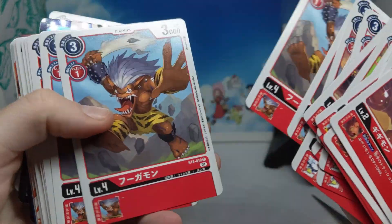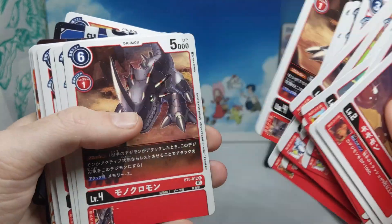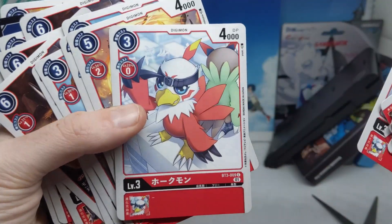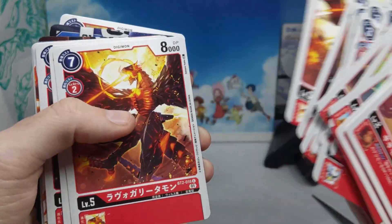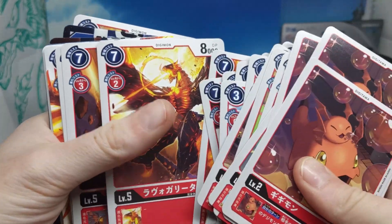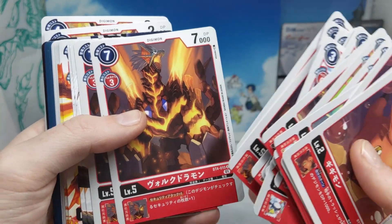I wonder if we'll be getting this deck in English. If we do, I don't usually pick up the English starter decks, but I would definitely pick this one up just to get more of this art. The Hawkmon is definitely now my favorite art in the whole of the TCG. There are lots of things from the first two booster sets, and it's nice to have new art on these cards.